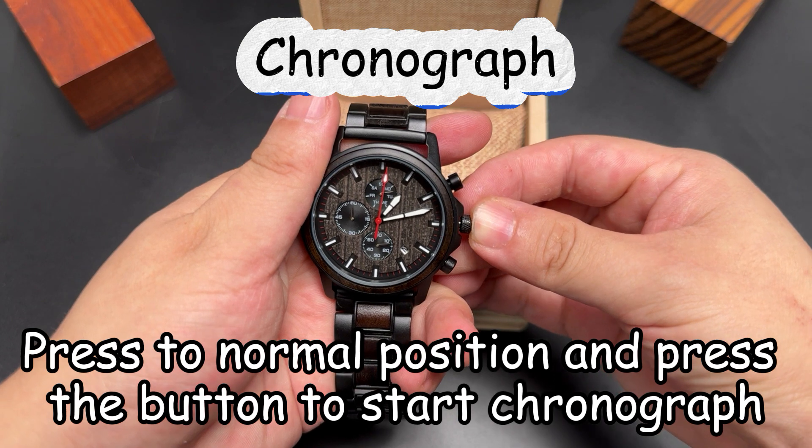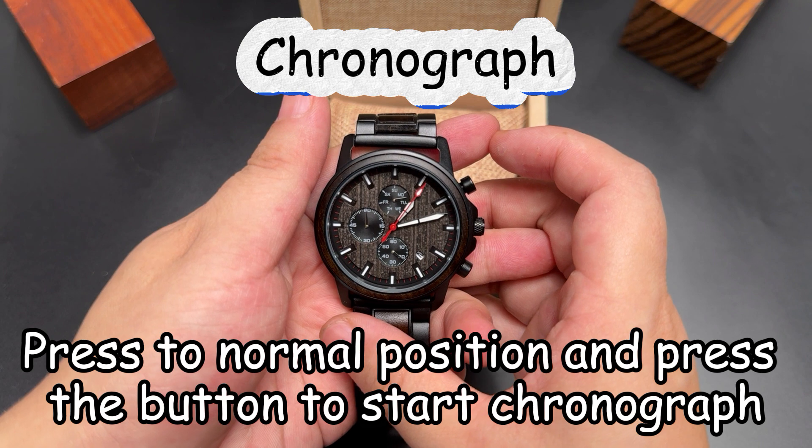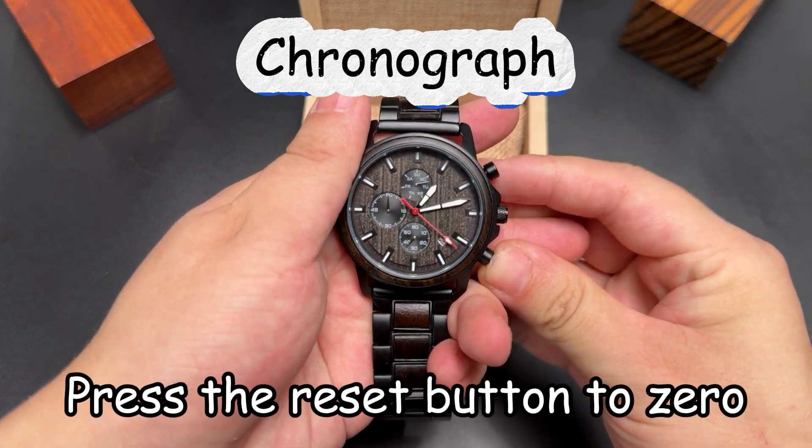Press to the normal position and press the button to start the chronograph. Press again to pause. Press the reset button to return to zero.